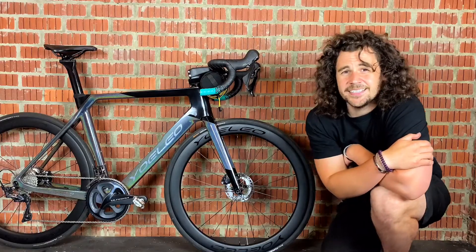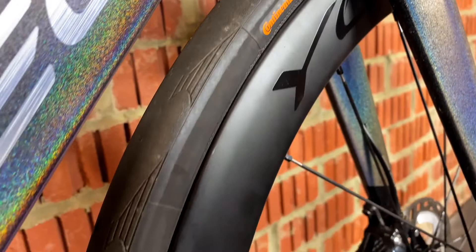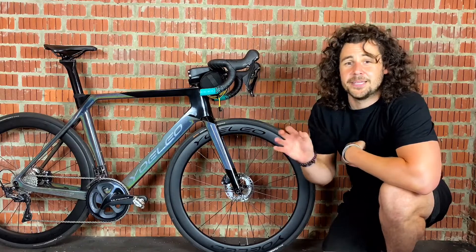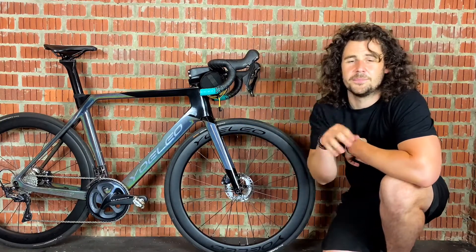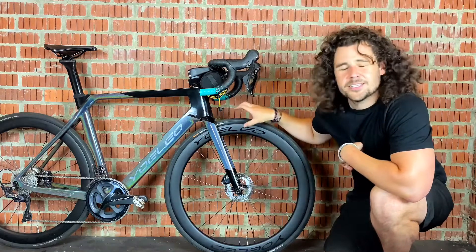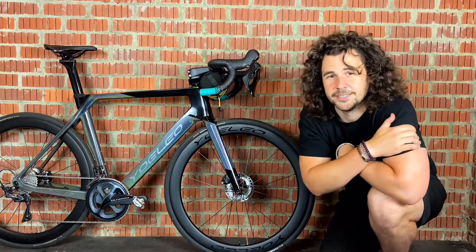The next disadvantage is tyre clearance. Because 700c wheels are bigger they sit closer to the frame, so you aren't able to fit tyres as big into the frame as you would with 650b. So if you're planning on some really gnarly off-road stuff and you're going to need mountain bike tyres, you might struggle to fit them into the frame if you're using 700c wheels.